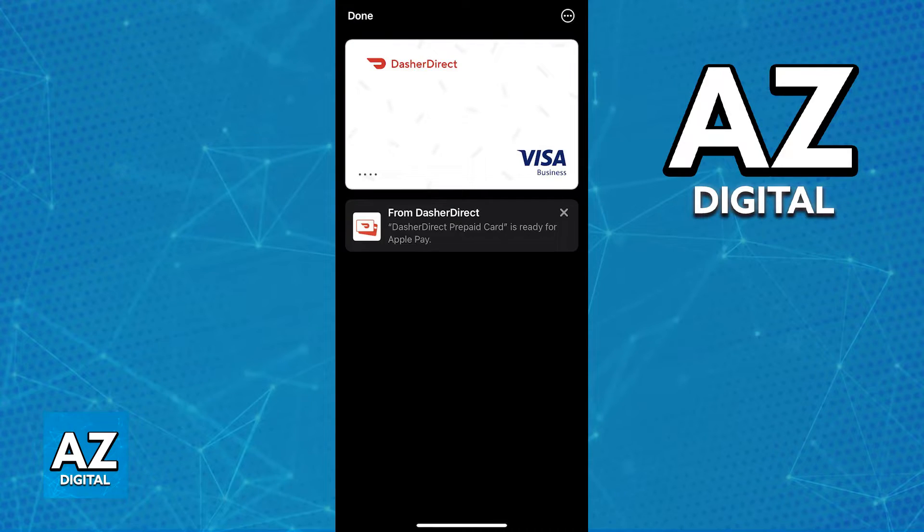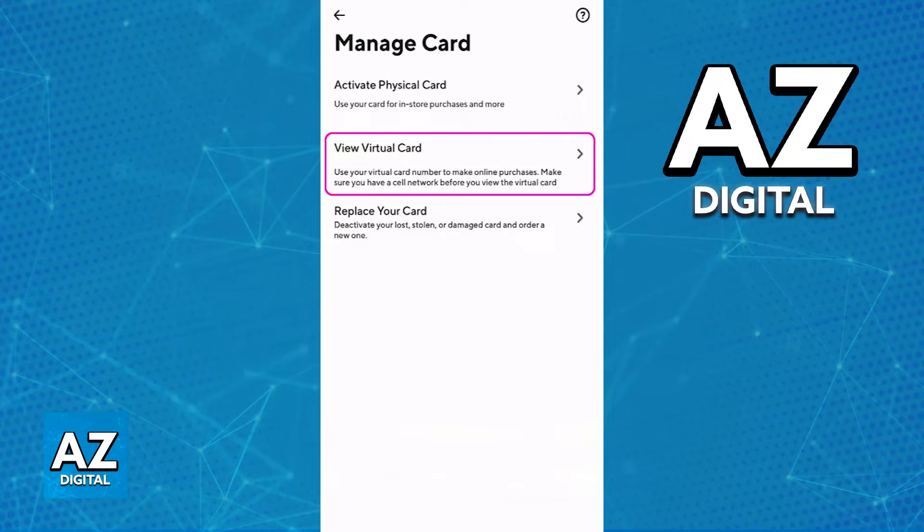This is going to include the full card number, the expiration date, the security code, and possibly the card holder's name and the address, which should be the same as your home address. As long as you confirm all of these details, the card is going to be attached to the Apple Wallet.